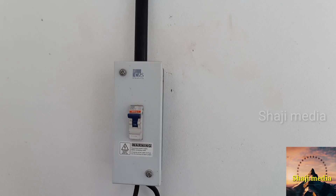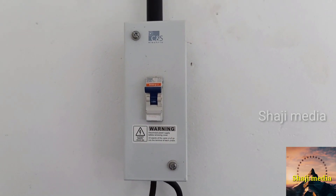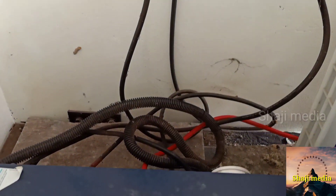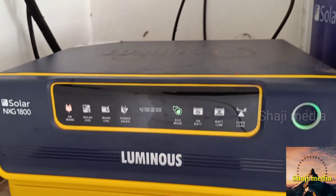This is a DC circuit breaker. The solar cables are connected to the back side. This is the NXG580 model.